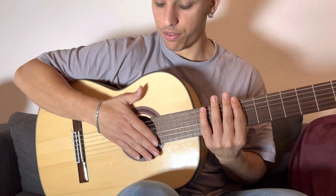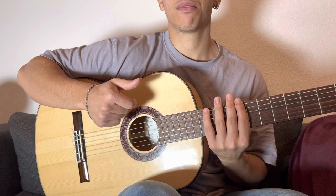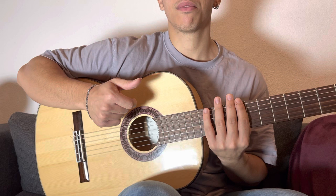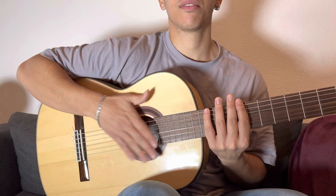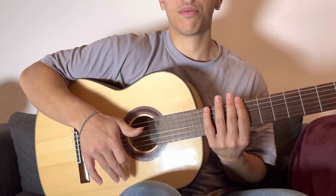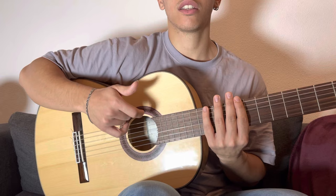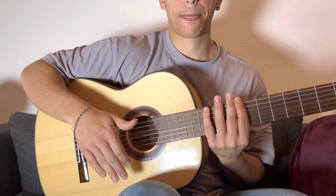Now the next movement — it's really easy. We need to use the middle and the ring finger and go up. So one more time from the fifth movement, sixth movement: go up with the middle and the ring finger. The next movement, the seventh, is middle and the ring finger down. Let's repeat five, six, seven.